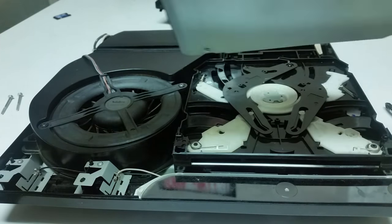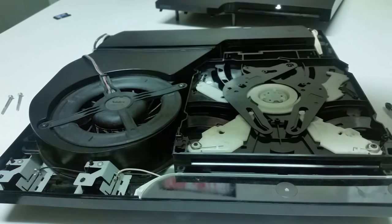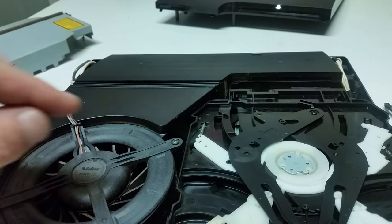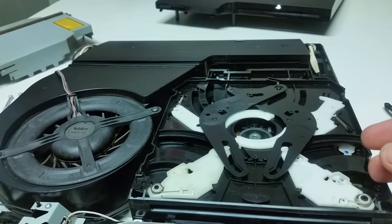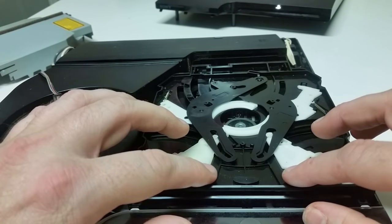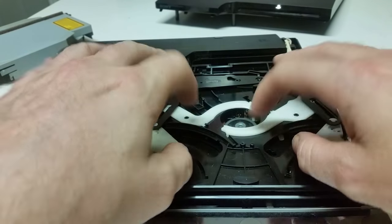So we've got the top removed. You're going to have a tab here and a tab on the other side where you're going to have to get something in between — your fingernail or something — and pry that out a little bit to pop it up. So then we have access to the inside of the drive. In order to remove this part, the first thing you're going to do is remove your center hub — it pops out just like so. Don't forget to put this back once you assemble everything or your disc will not read. Also make sure these arms are not obstructed and move freely.